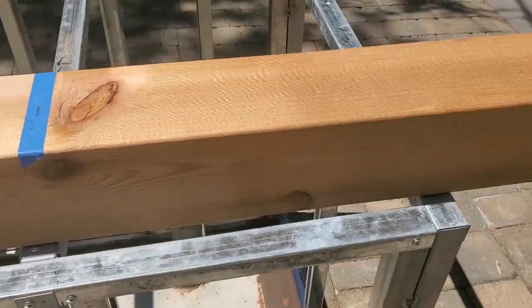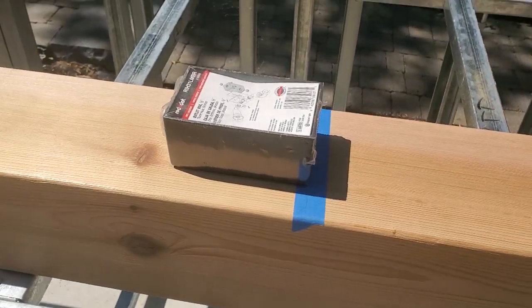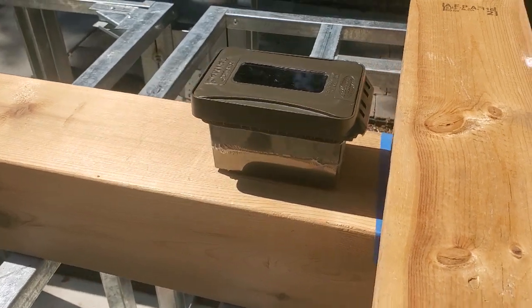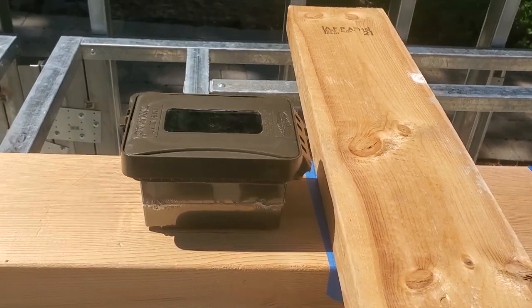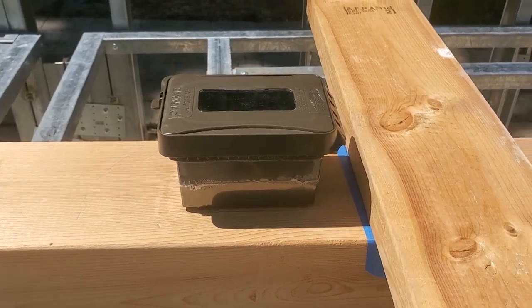We've figured out where the countertop is going to be - this is where our switch will be. I'm going to route a groove for the electrical all the way through. This is approximately where the cross beams are going to be and the rafters will come across, so this groove will be hidden by a rafter on the top side. There's the first pass.